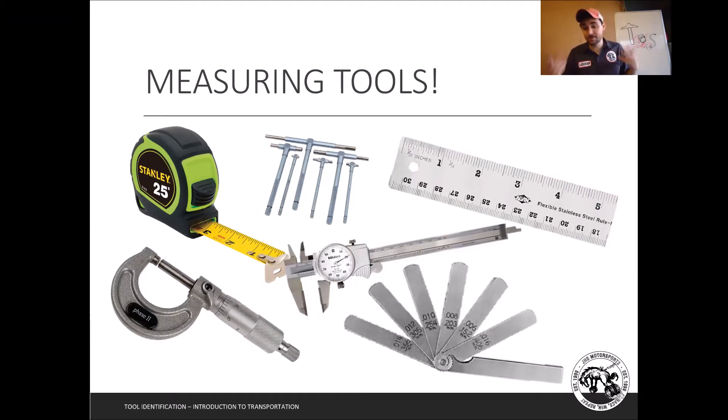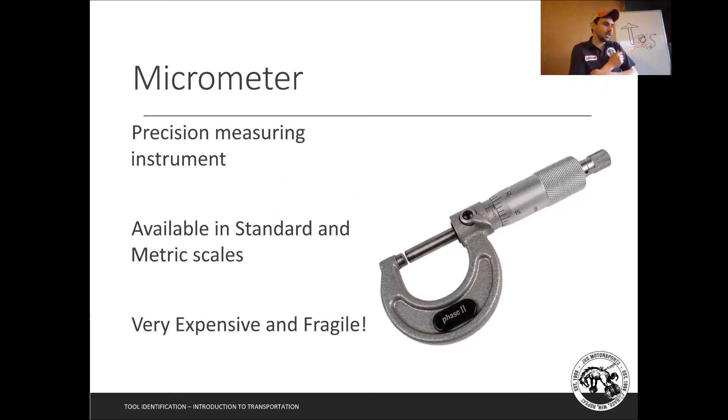Welcome back. We're looking at measuring tools and we're going to get into our special tools and finish this out. I take a little bit more time with these because they may be new to you. Some of these measuring tools are probably going to be very simple because you've used them, but there may be some of you that haven't used a micrometer or dial caliper before.